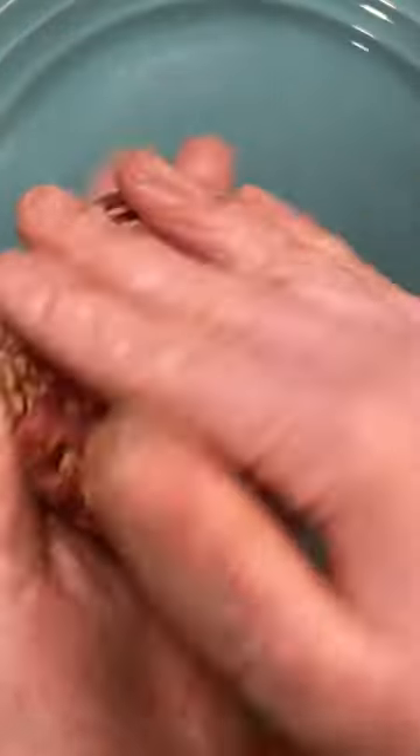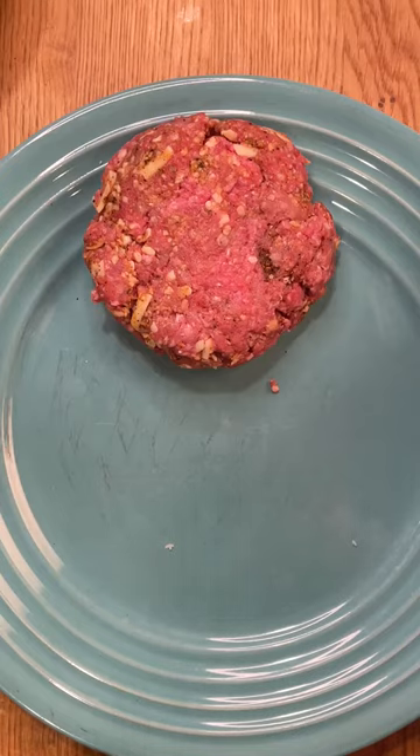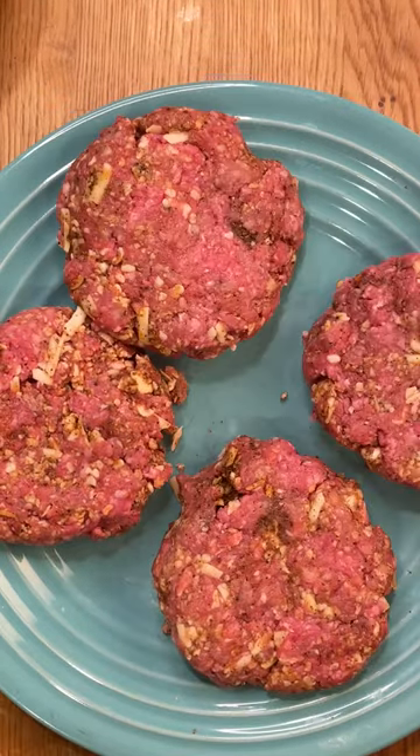I like to use a half-cup measure to make my burgers, so now we're just going to form them. One pound of ground beef makes about four quarter-pound burgers. I'm going to put these on the barbecue for five minutes a side, or until they're cooked to your liking.